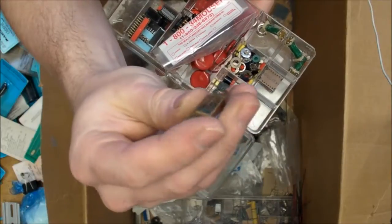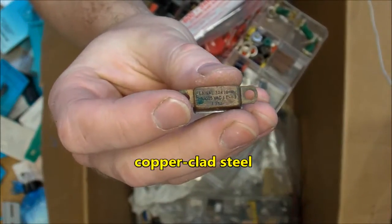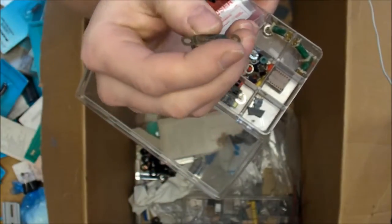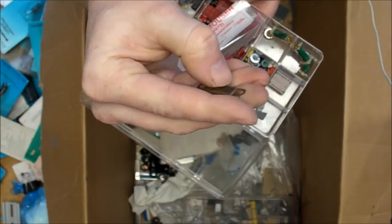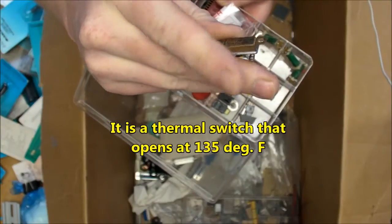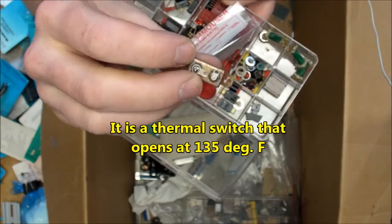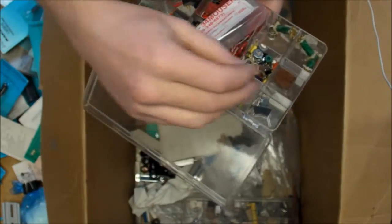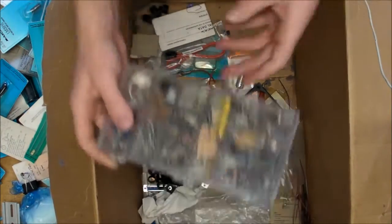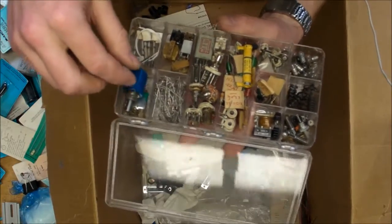Look at this copper-can mystery part - very interesting. It says "thin wall" and the label reads 2.5A, 115V AC. It might be a relay, but I really don't know what the heck this thing is. There are also some other little push-button switches in here, and some really old parts.